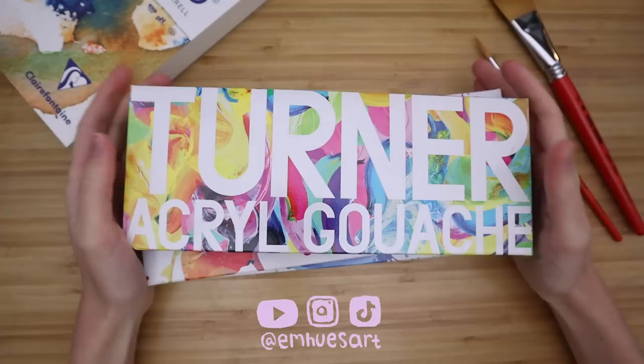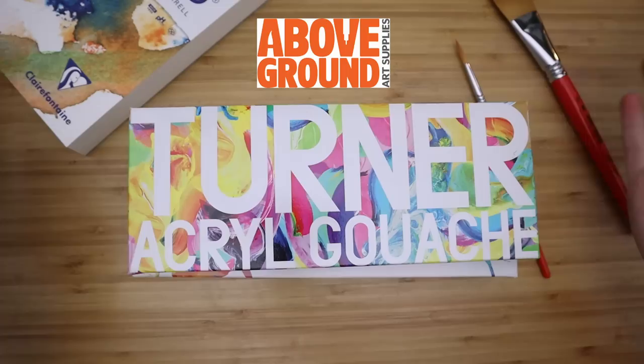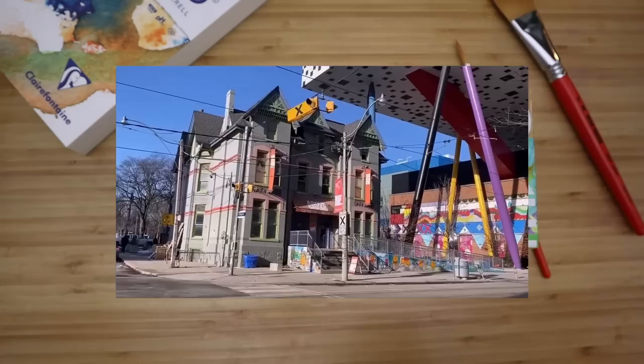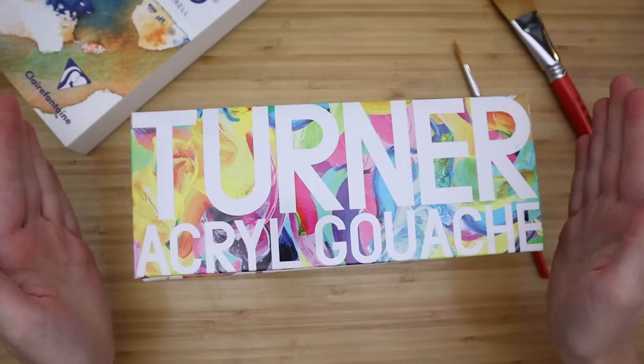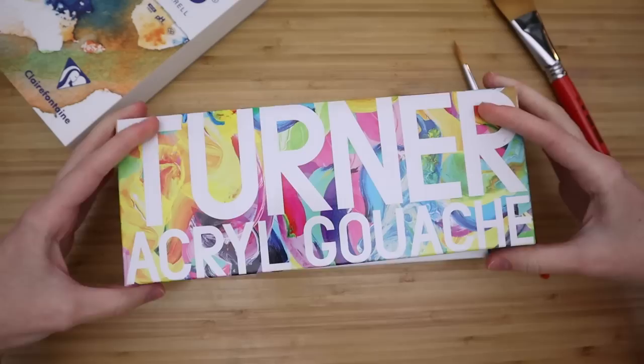Hey there, welcome or welcome back to my channel. My name is Emily, or at mhughesart. Today we are going to be having a whole lot of fun because my very good friends over at Above Ground Art Supplies sent me a whole bunch of Turner Acryl Gouache sets. I have talked about Above Ground before on my channel. They are a Canadian Toronto-based art store that I went to pretty much every day when I was in art school, so I'm so happy to be working with them. They are the only Canadian supplier of the Japanese Turner brand. I will have a link to these on Above Ground's website down below.